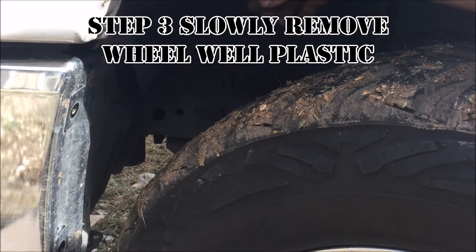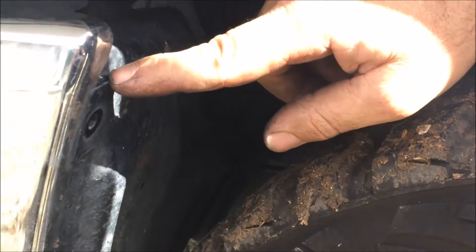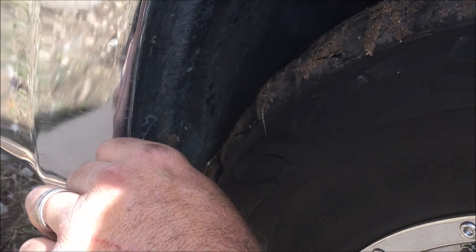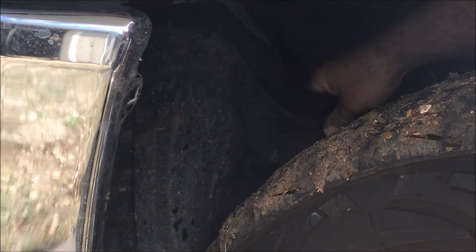After all those are taken out, just pull this towards you a little — you can see these clips moving. Shimmy it out. You can also take your pocket screwdriver and slowly pry on that. Don't force it or it will break, and then the plastic piece will come out.